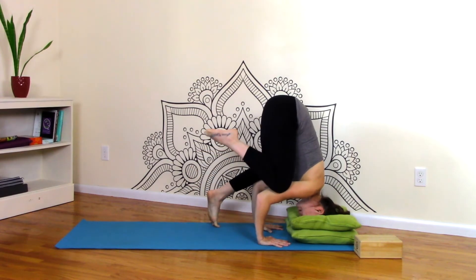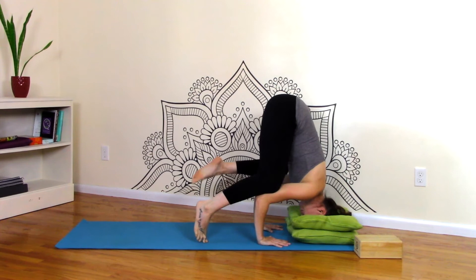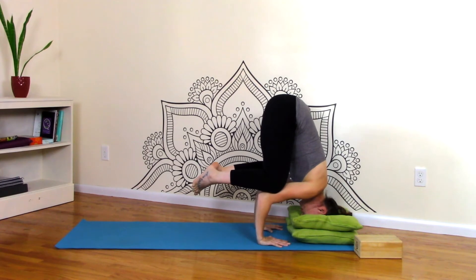Then you can play around with picking one foot up and dropping it down, and then the other foot up and dropping it down. Maybe you get brave and both pick up. So now you at least feel like, all right, I can do this — my feet are floating.